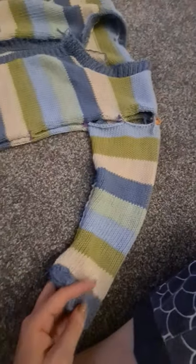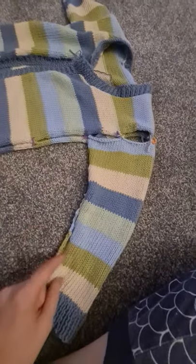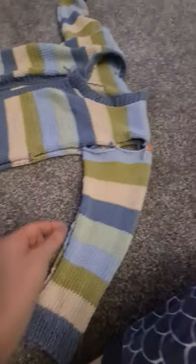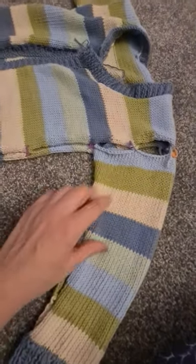I don't tend to pin the side seam just because of the stripes — I find it easier that way. If I hadn't made this garment in stripes, I'd definitely pin all the way down every so often just so it's even and sits nicely.